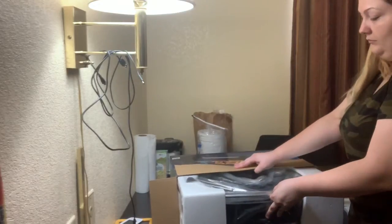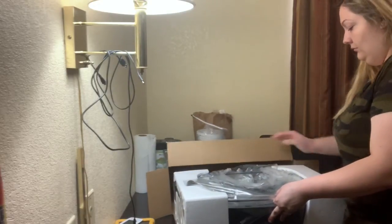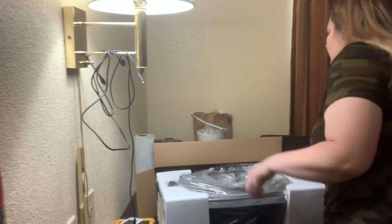Hey y'all, it's Chloe. Welcome back to my channel. Today I'm going to be reviewing the Oster Electric Skillet.